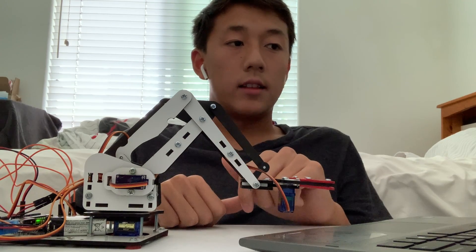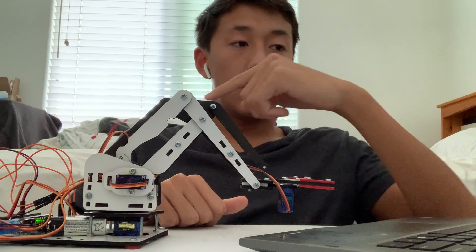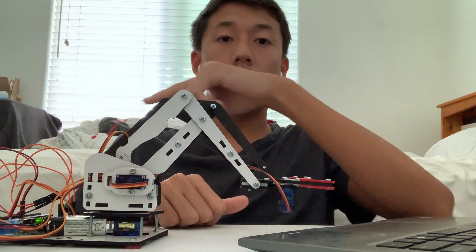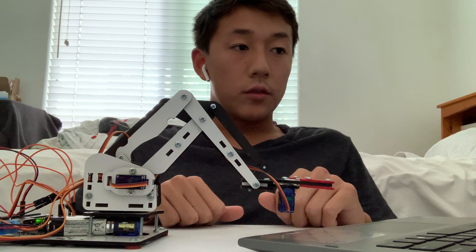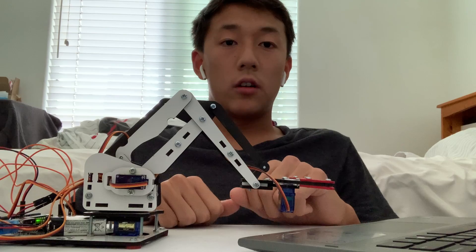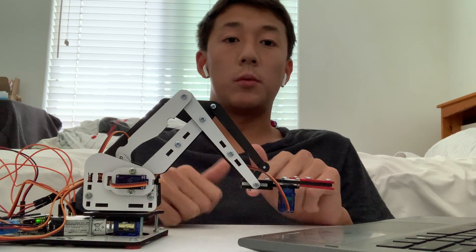In my code, I take two values from the user. The first value determines which servo motor the user wishes to turn, and the second value specifies the angle at which the user wants the motor to be turned at.